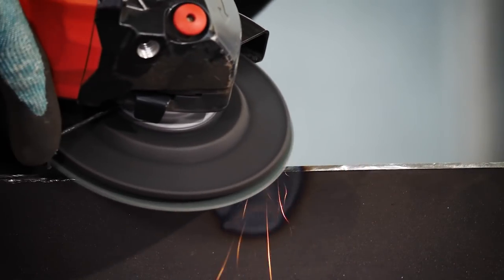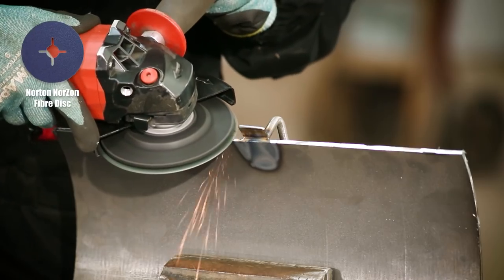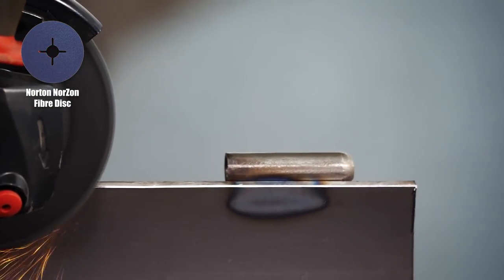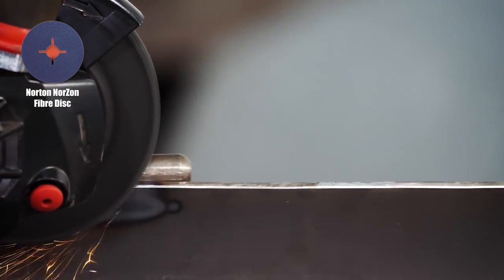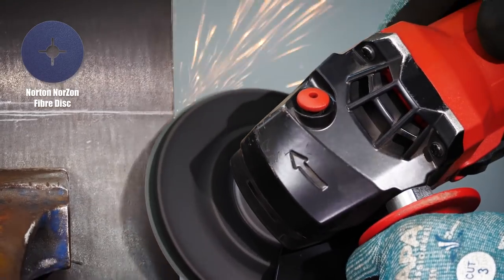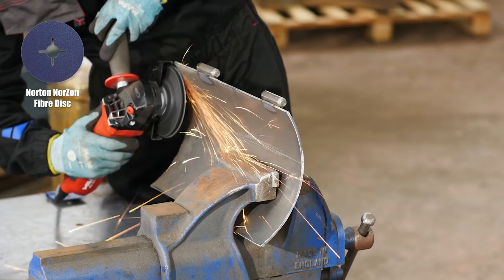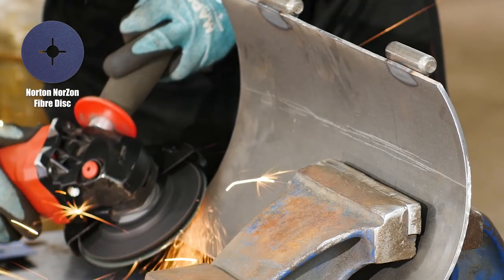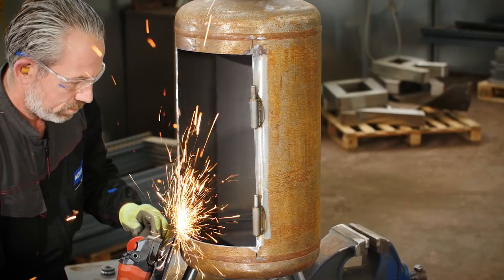Moving back to the door, I'm removing all the sharp edges using the Norton fiber disc in grit 60. This is a good option for removing burrs on non-ferrous metal without removing too much material, and I'm using it with a hard backup pad for a flat, consistent finish. The flat contact area makes it easier to control and helps generate the required angle.